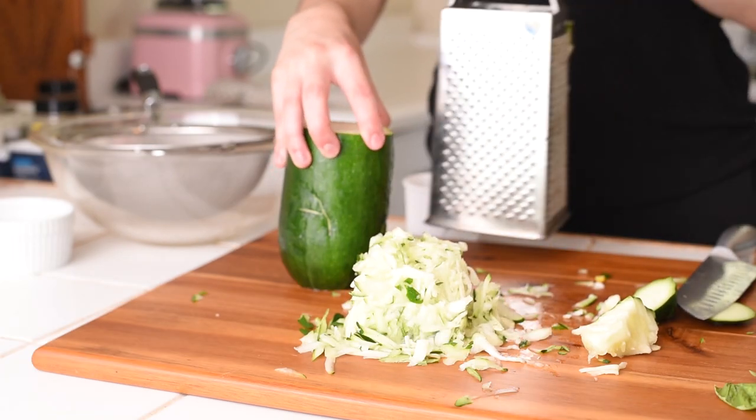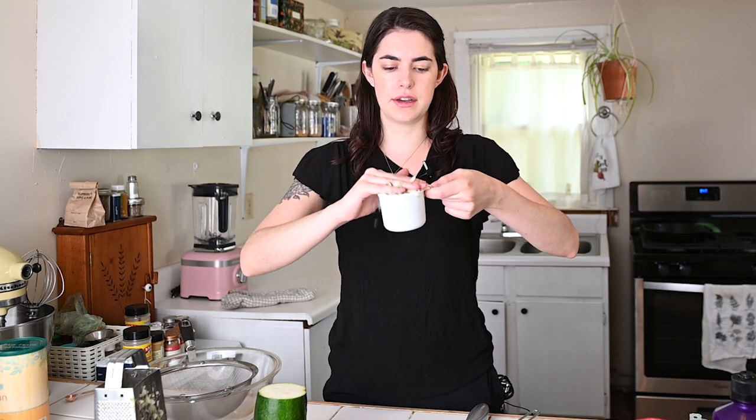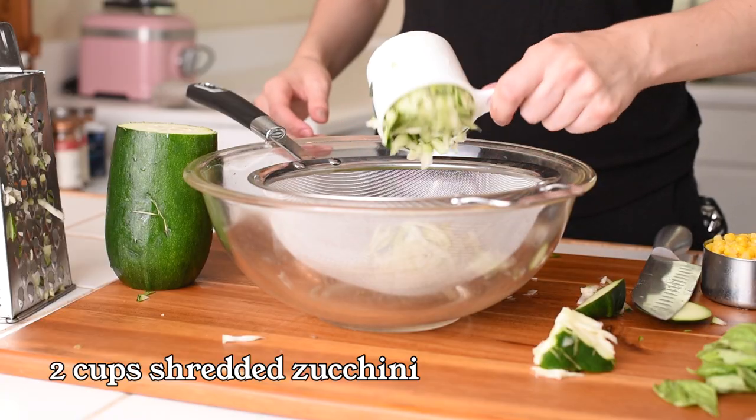Let's see how much zucchini that made. We need two cups, so just pack it on in there and I'll put it in this fine mesh colander because we're going to sweat the zucchini. And two cups.